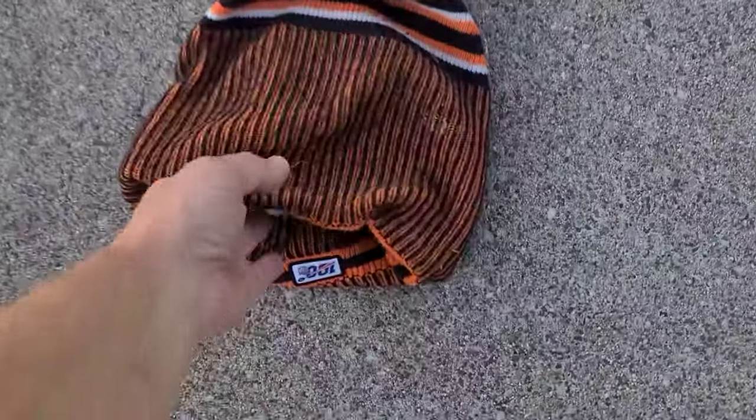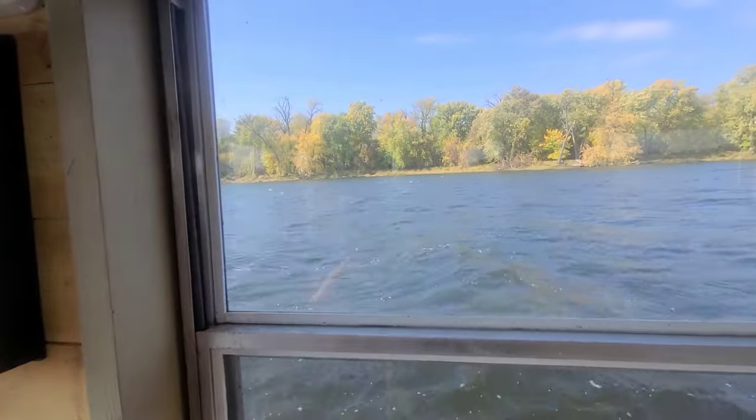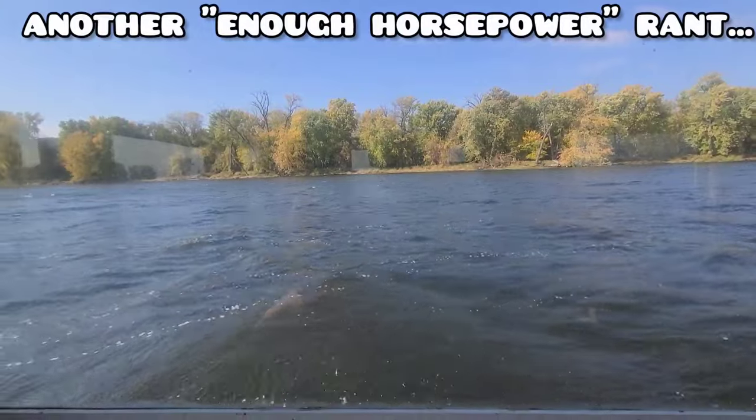I keep finding hats. It's the second one I've found. Maybe a little different view of the waves here if it helps.